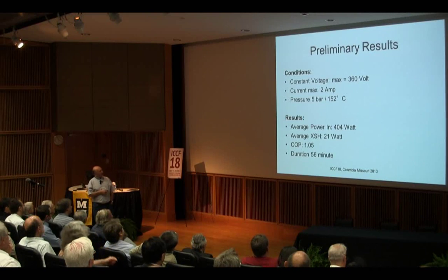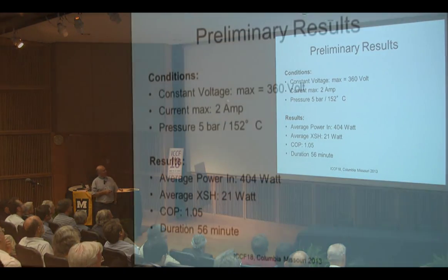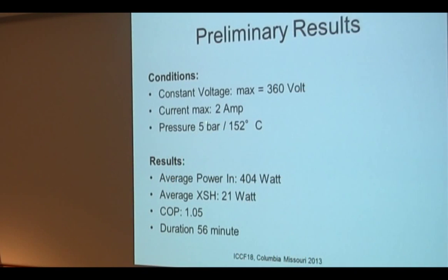What are the preliminary results? We work at constant voltage, maximum 360 volts, current maximum 2 amps, pressure 5 bars. We calculated the system for 10 bars and tested it to 7.5 bars, but we saw that the top flange was slightly bent, so we decided to play safe and go only to 5 bars. In the future we might modify it to go to higher temperature and higher pressure, but so far it worked fine.